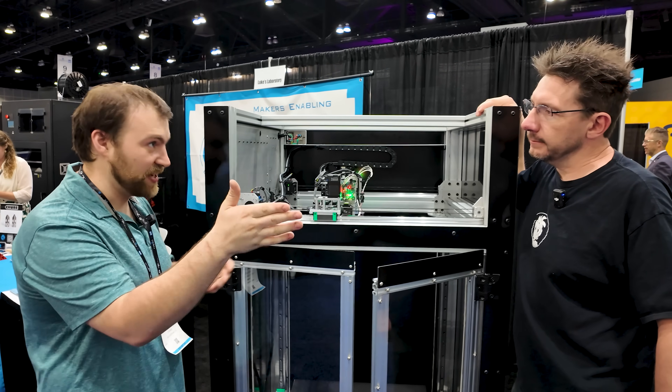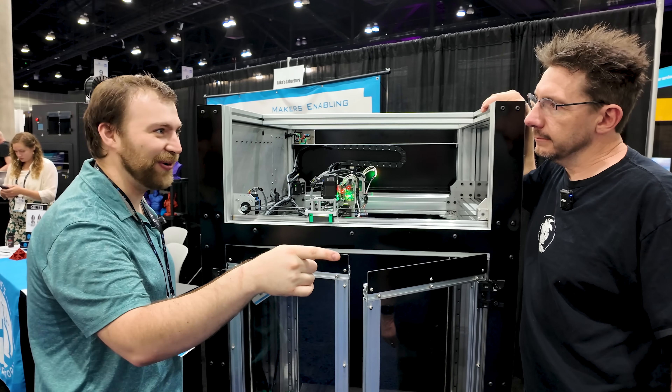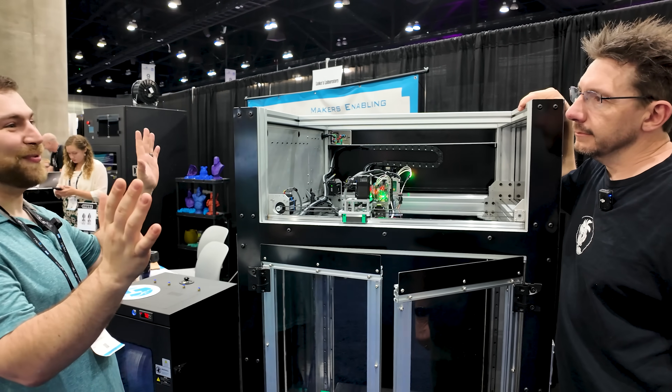When you have an idea and you want to see it in person, an executive is going to say, can I have that tomorrow? And if they can say yes, everyone wins.